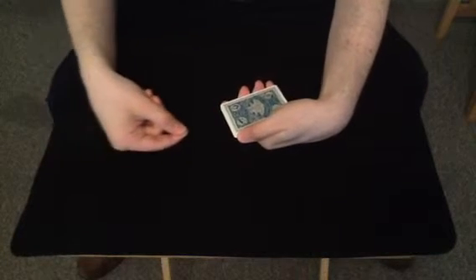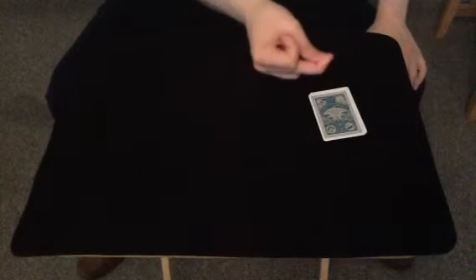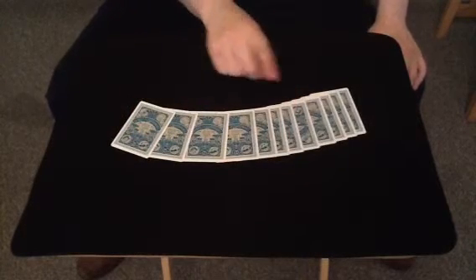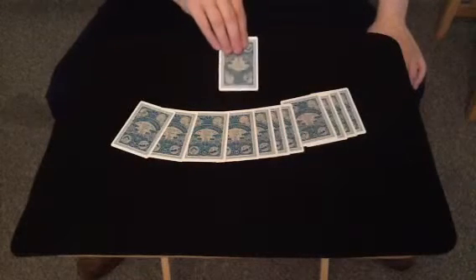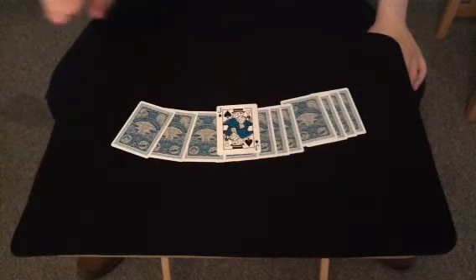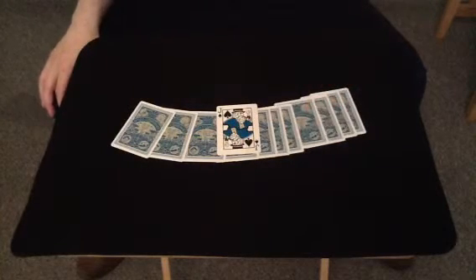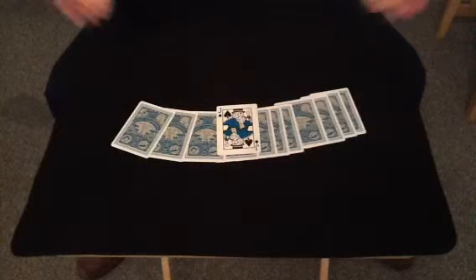And reinsert it the other way, so if this trick has worked, there should be one card reversed. And there is! But is it the selected card? The answer to that question is... Yes, it is! Wowee! Well, that's the trick.